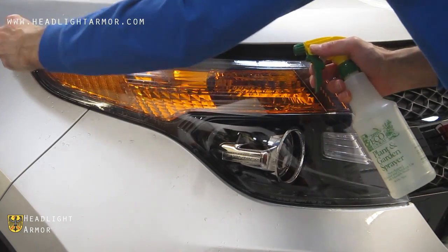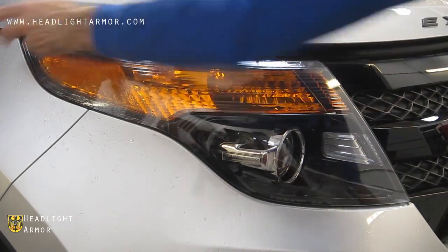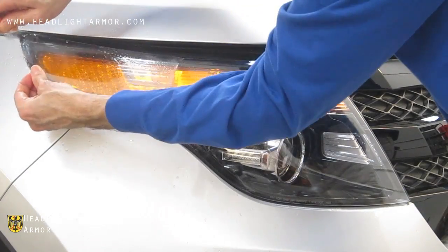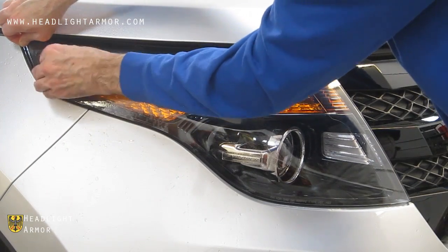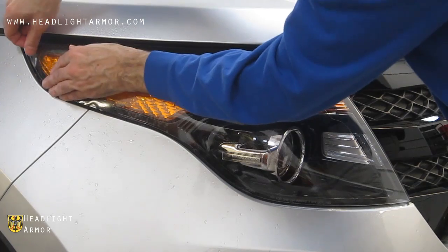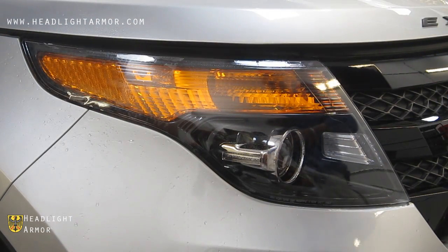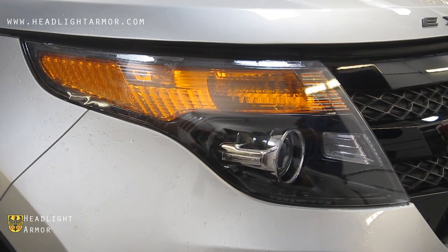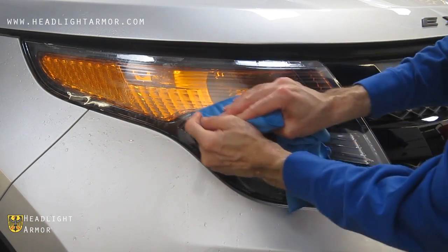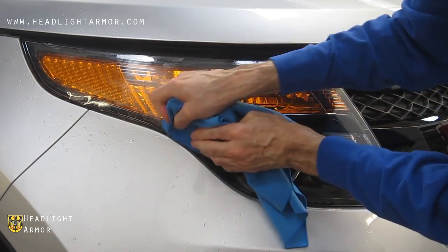Lift the remaining portion of the kit and mist down the adhesive side and the lens with water. Realign to the end of the kit, and squeegee from the area you've finished at the back of the projector toward the corner.